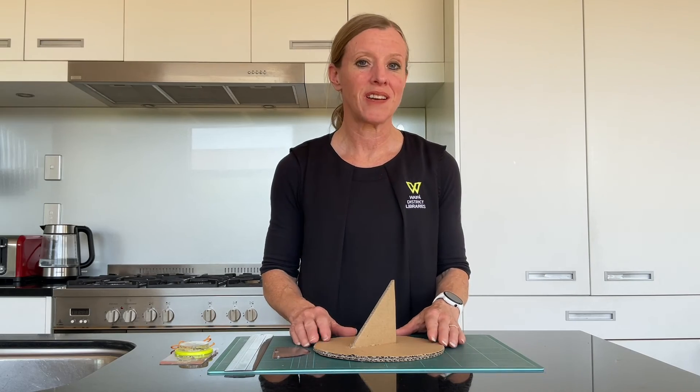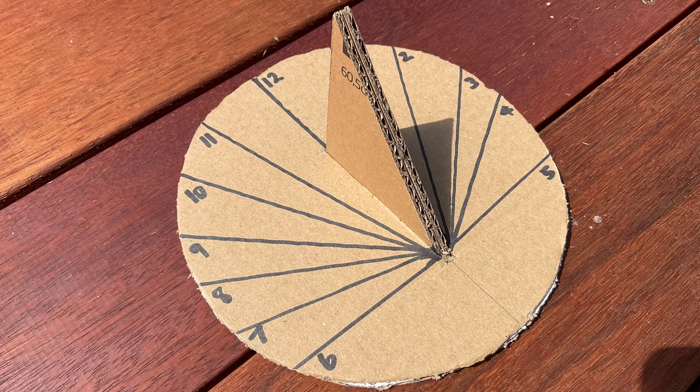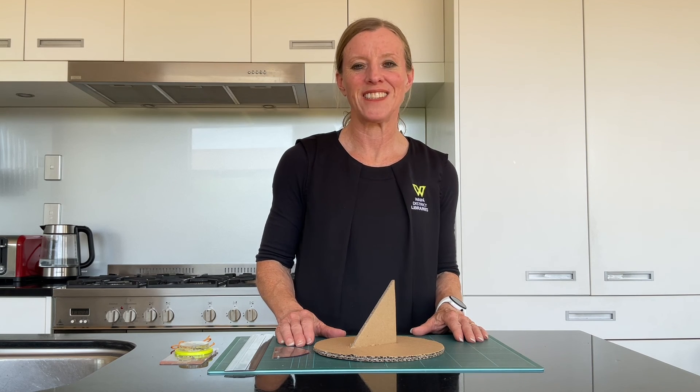Your sundial will end up looking something like the next slide. Thanks for joining us for today's activity — please join us again.